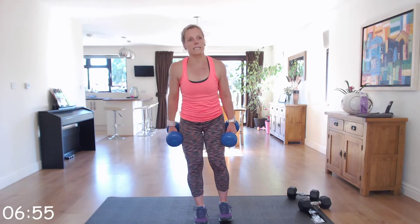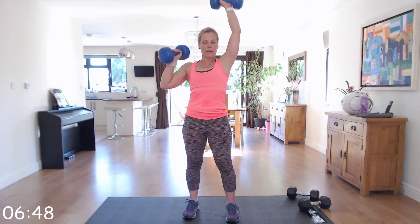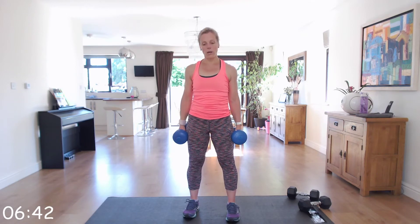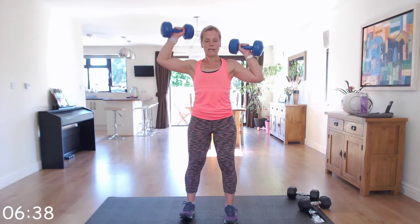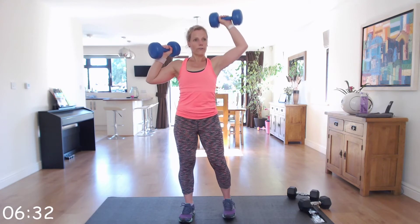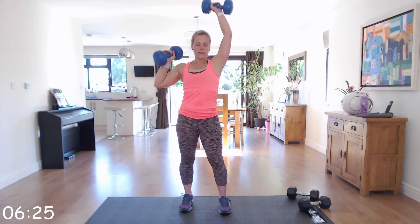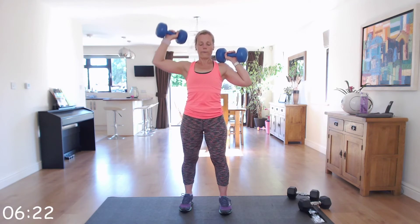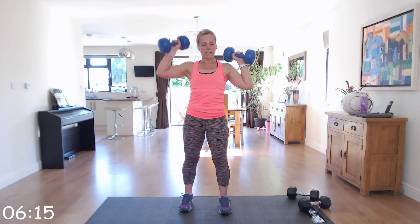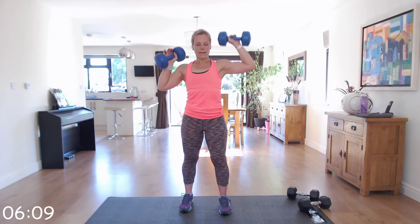Give those shoulders a nice roll and we're going to go into alternating shoulder press. Hands in this position and they're going to alternate up towards the ceiling, coming back to the same starting position. As you come up, bring those arms close to those ears as you extend overhead. I know your shoulders are probably on fire — mine certainly are. Keep going right to the end, last few.